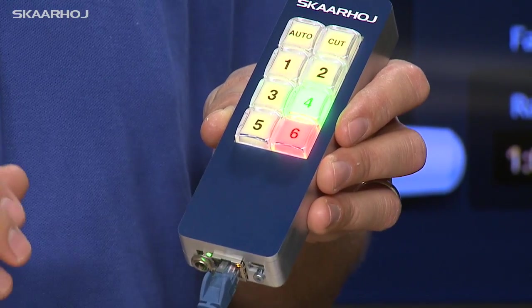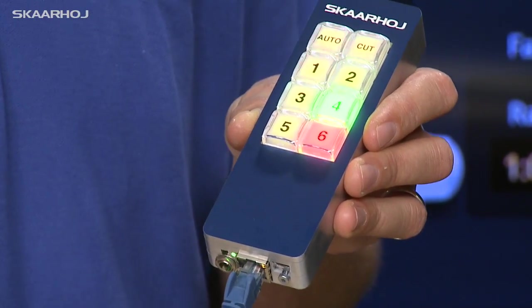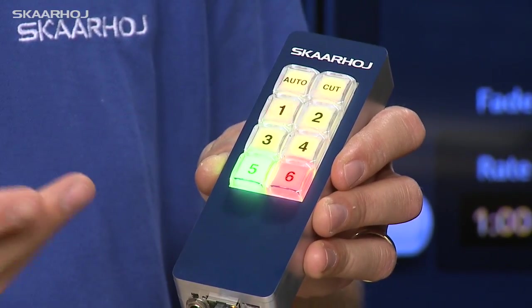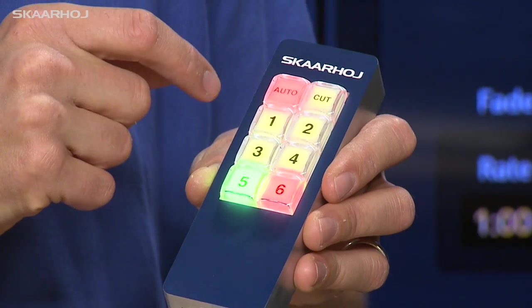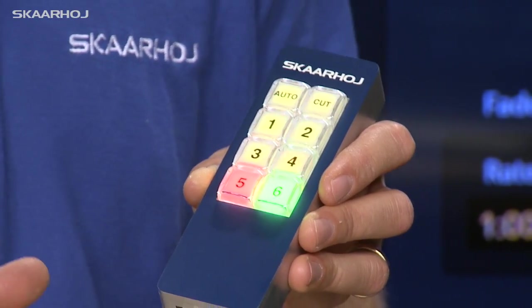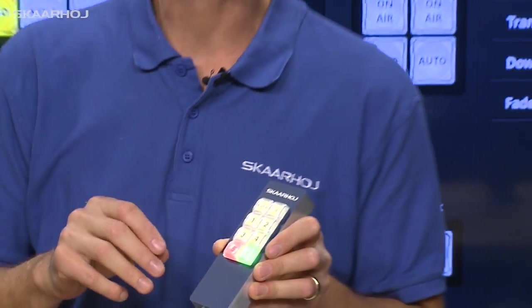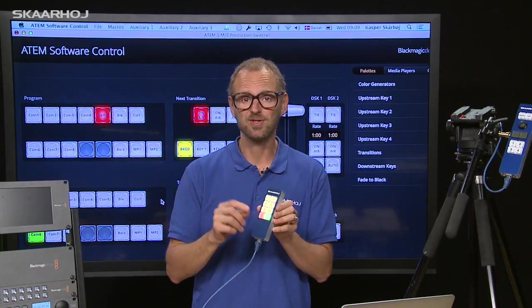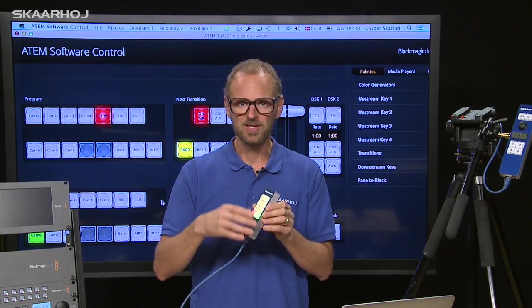When you unwrap your Skaarhoj controller it will always perform a default function out of the box. As you press these buttons it will select sources on the preview row. This is an auto transition, and here you make a cut. But it is never limited to that because we have the web interface that will allow you to change this.